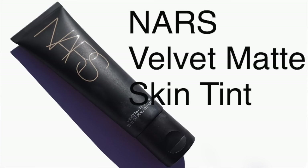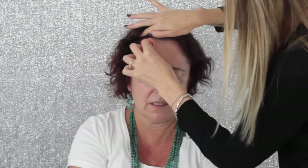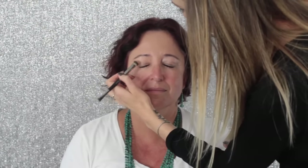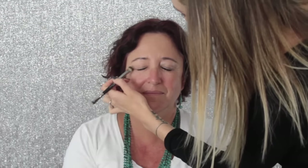For Sue's foundation I'm using the NARS Velvet Matte Skin Tint Foundation in the colour Light 3, applying it to her forehead using a damp beauty blender. I'm only applying it to her forehead and her eyes for the moment because I will be doing a dark smoky eye, and I want to be able to clean up the fallout really easily — so the rest of her foundation will go on at the end. All the products will be linked in the description box.